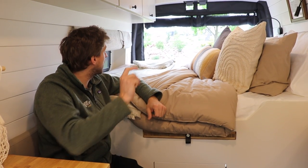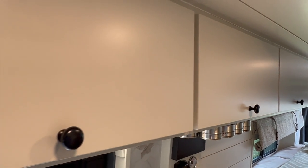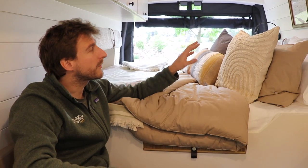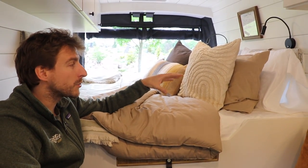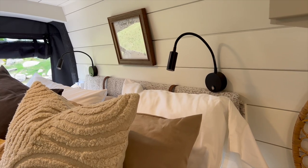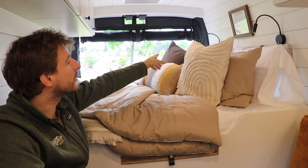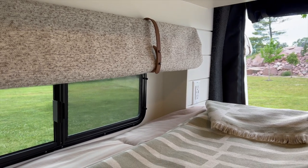For the upper cabinets on the passenger side, you get cabinets from the back doors to the sliding doors, plus two on the driver side above the countertop and the bench. We never install upper cabinets above the bed where you put your head because it becomes really uncomfortable if you want to sit up. You get two USB chargers on the bed lights and a full outlet with USB and USB-C on the passenger side of the bed.